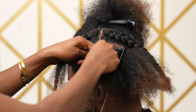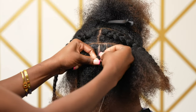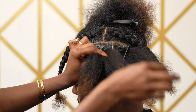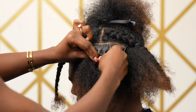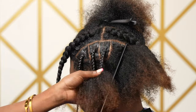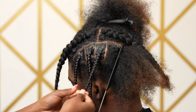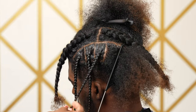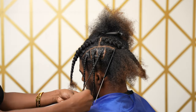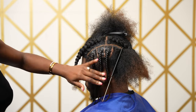Once you have three even parts, you're going to start to braid: cross the middle over the right side, then cross the middle over to the left side, and keep the same consistency all the way down. Once you braid down to where you can no longer cross over the strands, secure the bottom with a rubber band. There you have it — three even, consistent braids.